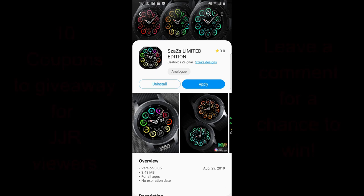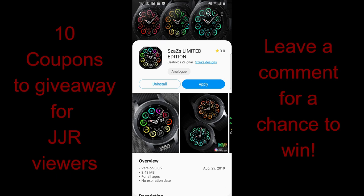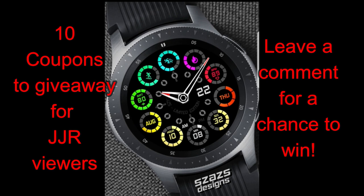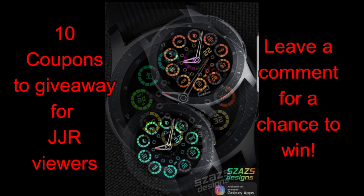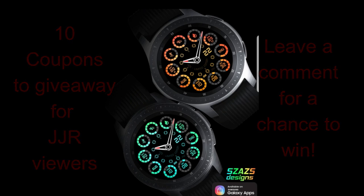Welcome back to the channel guys, thanks for joining me and tuning in no matter where in the world you are. I hope you're going to be excited to see this limited edition Sazaz watch face because he has really changed up the design once again. I'm thrilled to share this one with you and I'm also going to give you the opportunity to win a free coupon for this face, so make sure you leave a comment below for a chance to win.